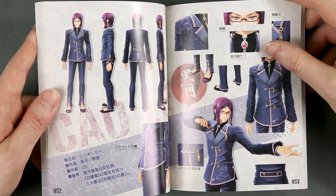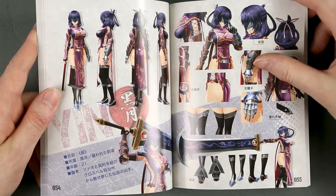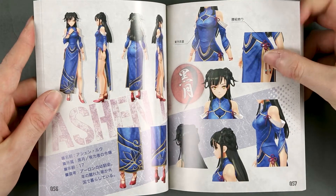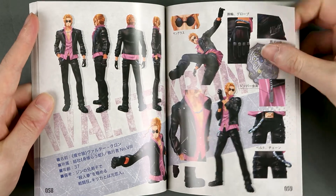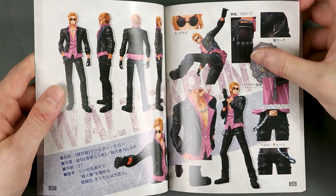We also have characters from the Crossbell games — yeah, we do. I guess this is a lot of spoilers, unfortunately, although it's just the characters and not like bosses or enemies.